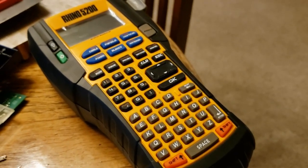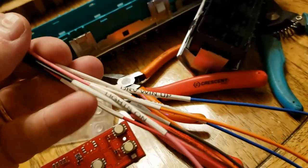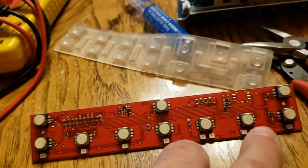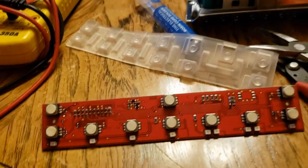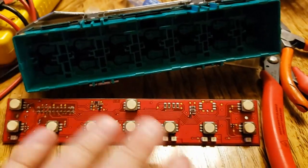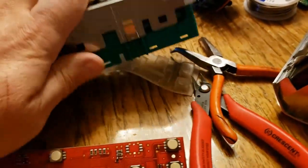We have heat shrink tubing that we print labels on using this gadget I got off Amazon - very handy, so we know where all our wires go. The other LEDs are for when the lights are on, so in darkness these will light up so you can see what you want to switch on and off. This main panel going down on the console is quite simple and relatively easy to hijack.